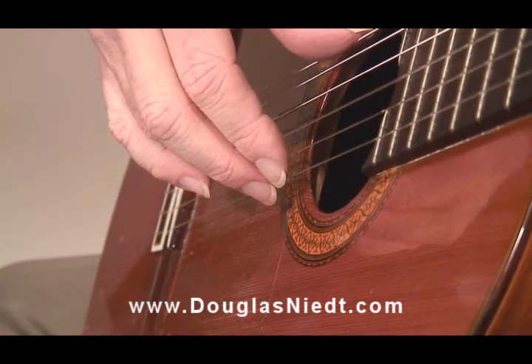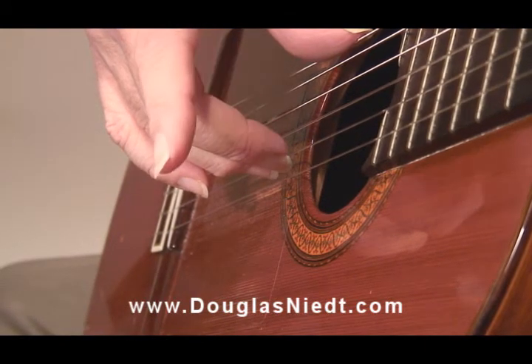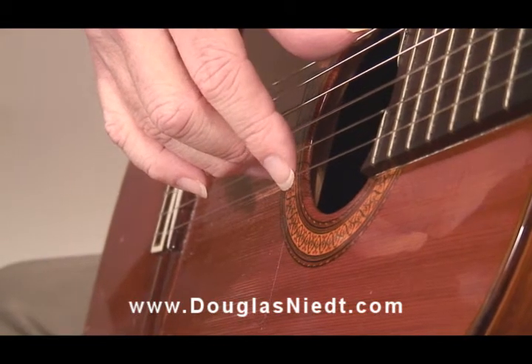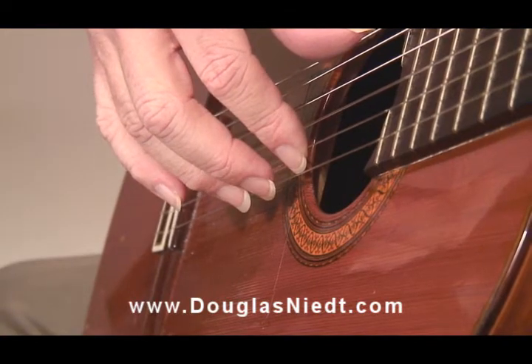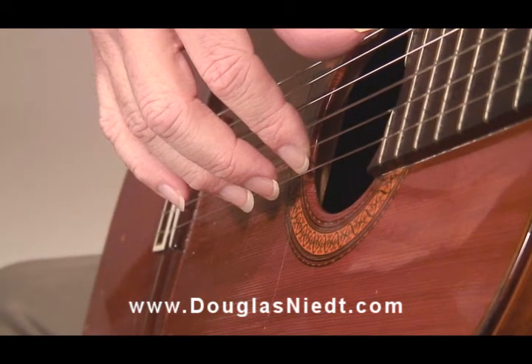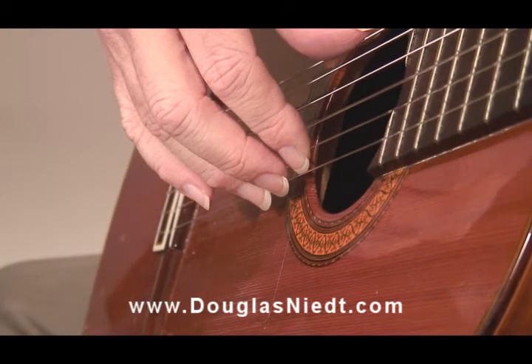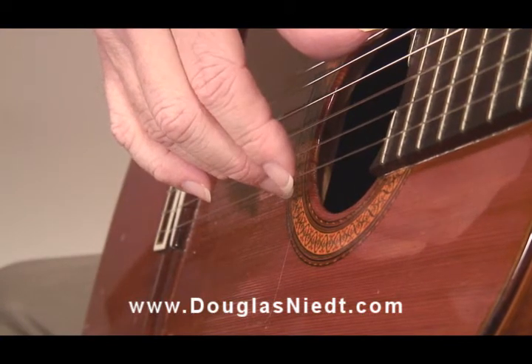M plays the first string. I is still ready to play. Now notice M and A are both resting on that second string. And then as I finally plays, M and A lift forward as a unit — they lift together back into position. And then as my A finger plucks, I kicks forward and comes off that second string.